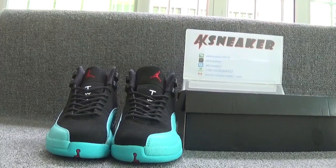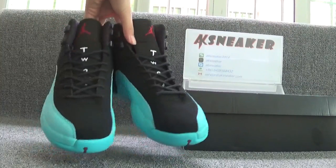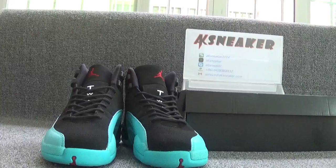Both sides are wearable. Let's have a look at these shoes first. We can catch the main color of the shoes — they are in black and blue color. Let's check each detail.